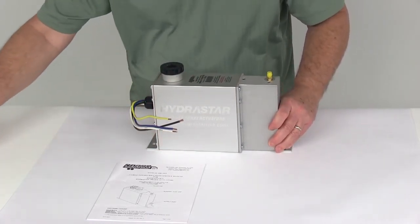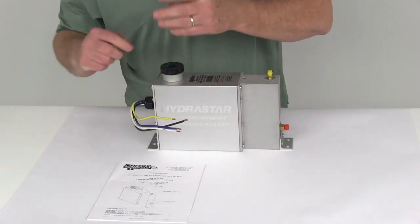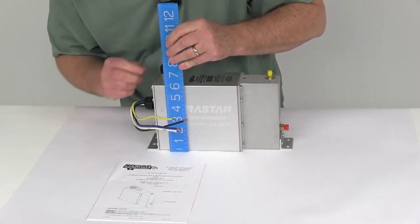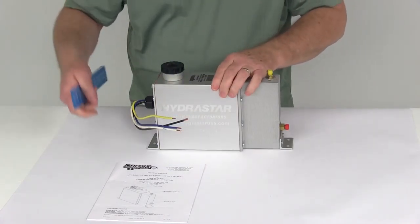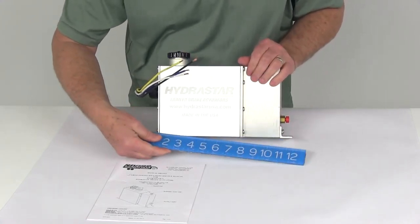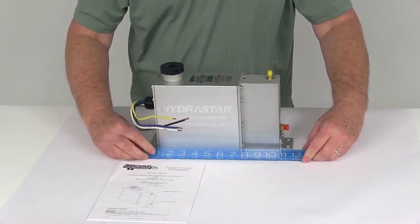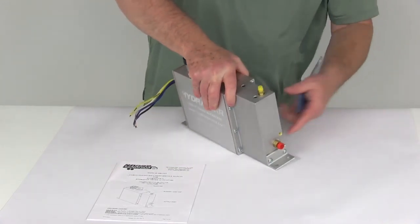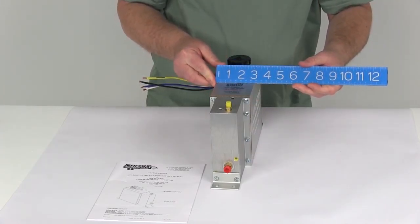Let me give you a few dimensions on this so you know how big it is. The height from the bottom to the top of the cap is right at 7¼ inches. The length, measured from the edge of the mounting bracket to the other edge — total overall length — is right at 11¾ inches. And the width at the widest point is right at 3 inches wide.